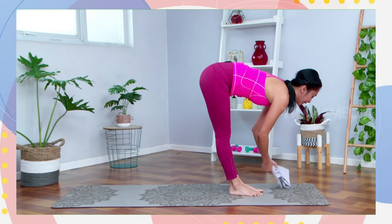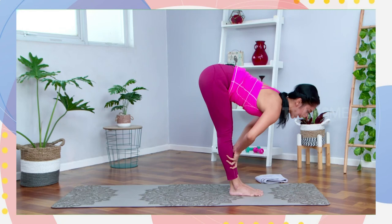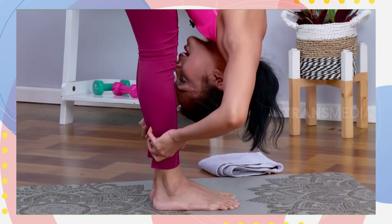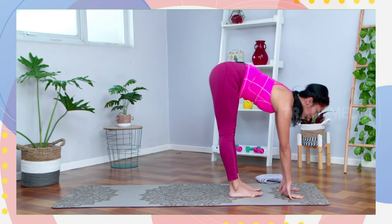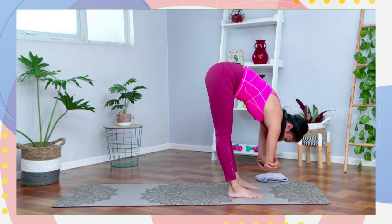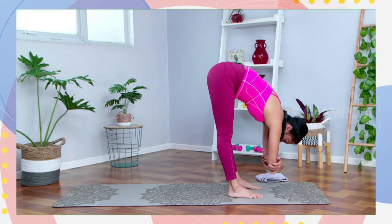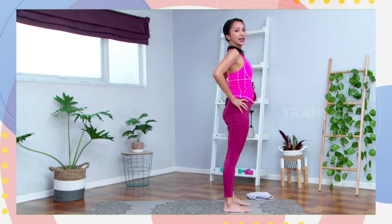Pelan-pelan jalan kedua kakinya ke depan, mendekat di antara kedua tangan. Inhale, letakkan kedua tangannya di atas tulang kering, pandangan mata lihat ke arah depan. Ketika buang nafas, tekuk sikutnya, tempelkan dada ke arah paha. Go down, fall forward to your uttanasana. Inhale halfway, lihat lagi ke arah depan. Letakkan kedua tangannya di matras. Buka kaki selebar pinggul, kemudian peluk sikutnya. Move your body side to side. Sekarang letakkan kedua tangan di pinggang, bawa tubuh ke posisi berdiri.